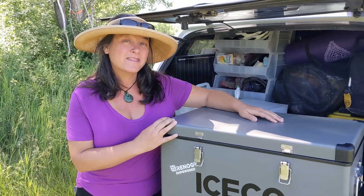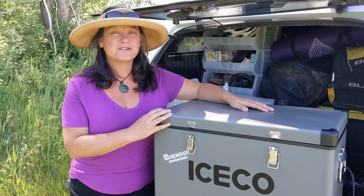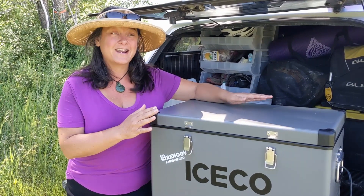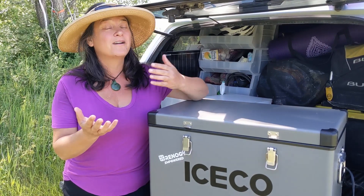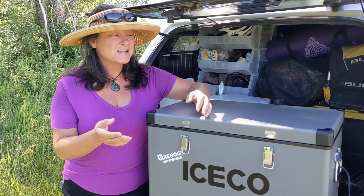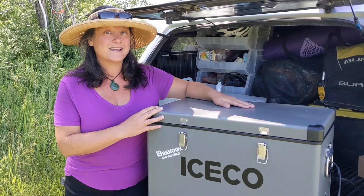Hi, this is Sheri with Freedom in a Can. We installed this Iceco cooler about two months ago and we thought we'd check back in and let you all know what we think of it. We had been looking for a cold food storage solution for years, and everything we found previously was either not powerful enough or flat-out too expensive, so when we came across this VL45 we were pretty excited about it.